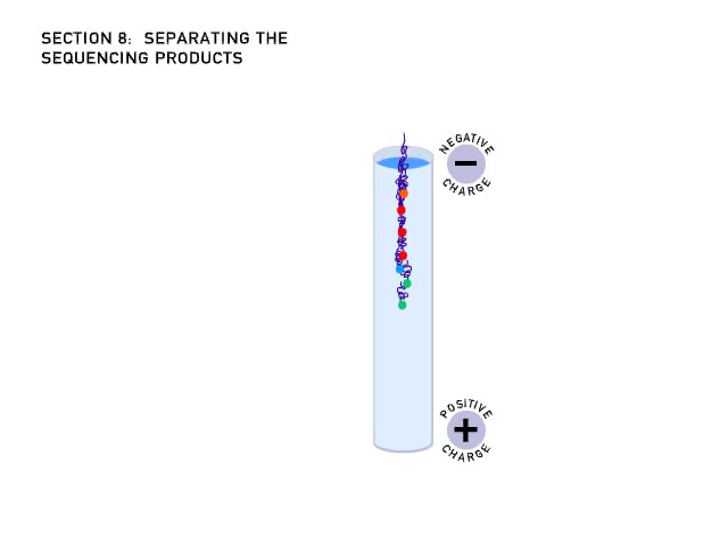The gel acts like a sieve. Shorter DNA fragments move more quickly through the holes of the gel than do larger DNA fragments.